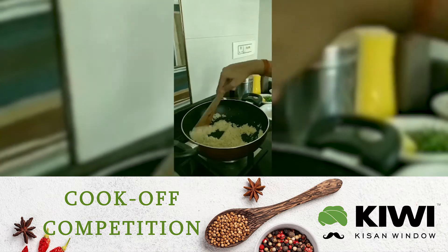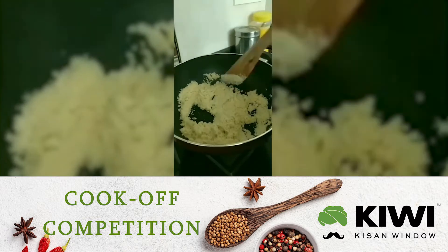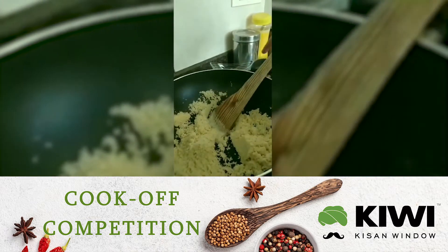So now we are going to take this off the flame — this is done — and set it aside on a plate.